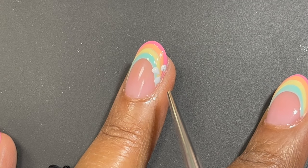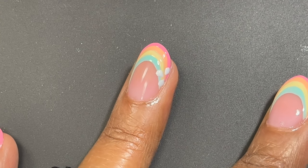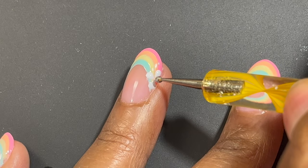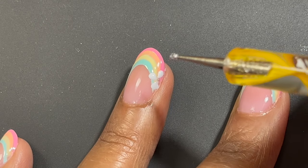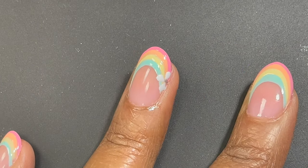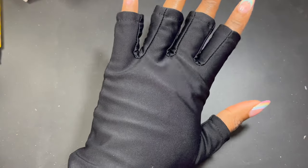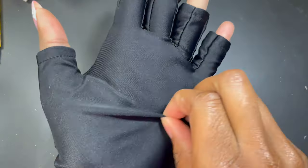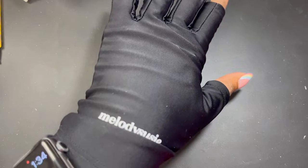Once I'm happy with the petals I cure in the lamp for a full 60 seconds. Then I take a gold gel polish — the gold does not come in the kit, but I used gold that I had — and applied a gold dot into the center of each flower. Then I cured this in the lamp again. I also want to show you my UV glove, which I picked up from Amazon. It protects my hand from the UV light — like sunscreen protects your skin from the sun. Make sure to apply it before you start doing your nails.